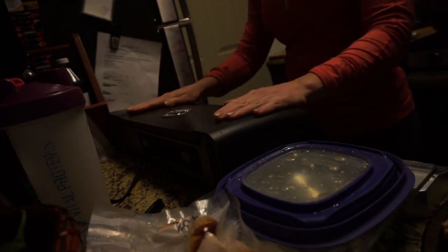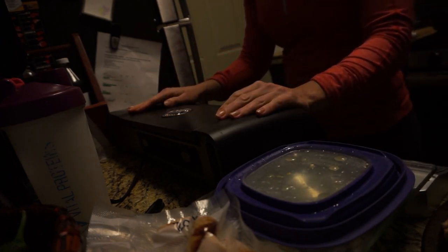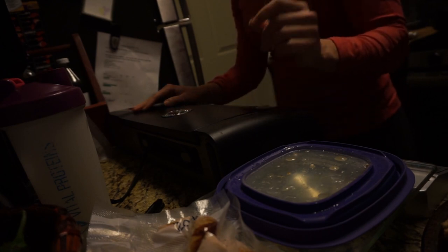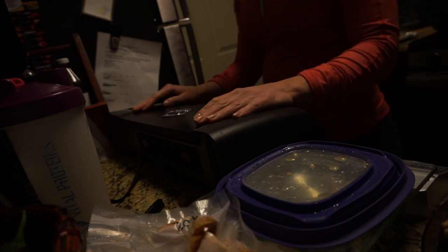The best investment ever is a vacuum sealer — I say that about a lot of things in the kitchen because I love kitchen appliances. This is a game changer when you're traveling, because you vacuum seal your food and it'll keep it fresh for up to a week and a half in the fridge. In the freezer it'll stay good for three to six months.